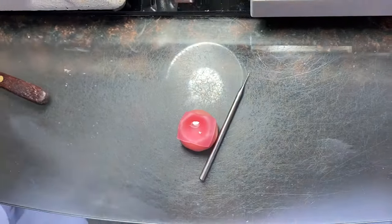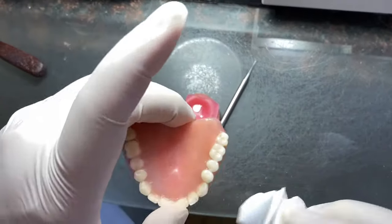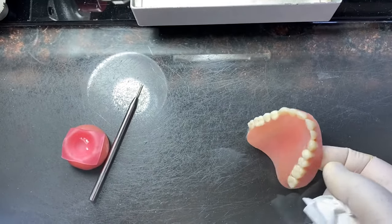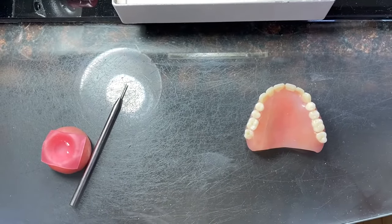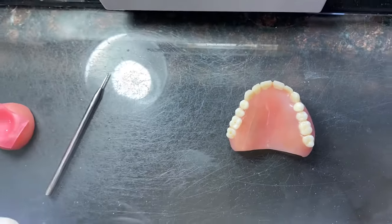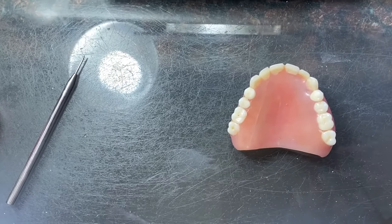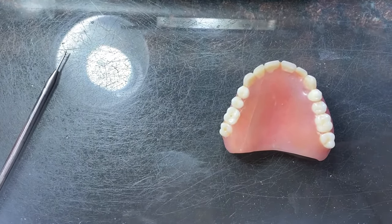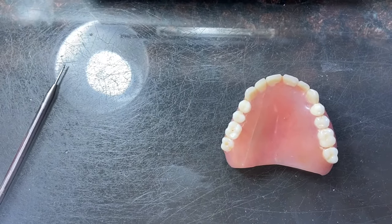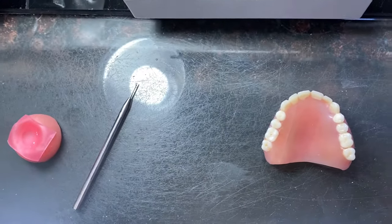This is about done. You clean the extra things in there. Leave it for one or two minutes. After that, you can use it for a while. Then you can take it to the lab or dentist to fix it. You tell them you glued it with this — perfect glue — then they make it perfect for you. That's it. Thank you.